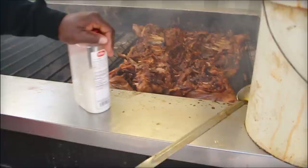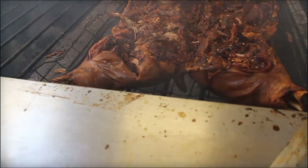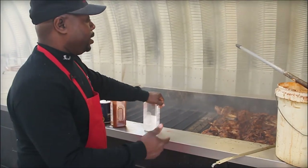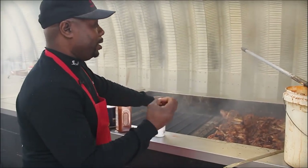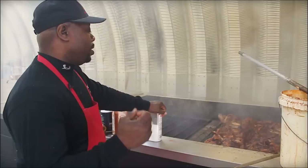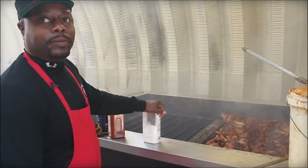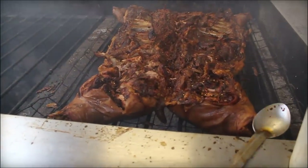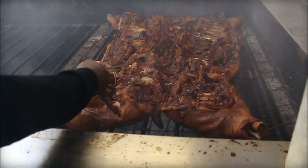We stage them out to make sure the meat stays hot and moist all day long. From here we add a little bit more seasoning, pull it, put it in pans, portion it up, and serve it. It's all pulled by hand — that's why we like to keep it tender.